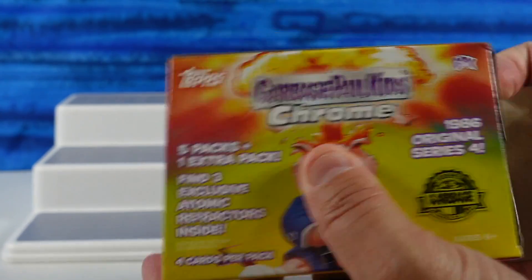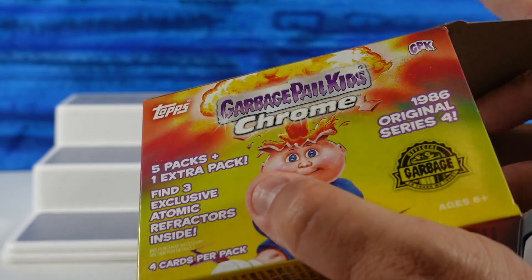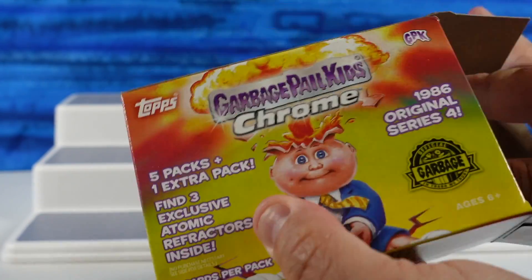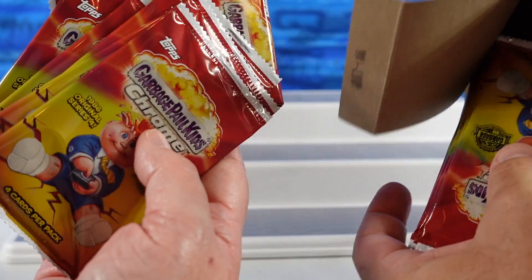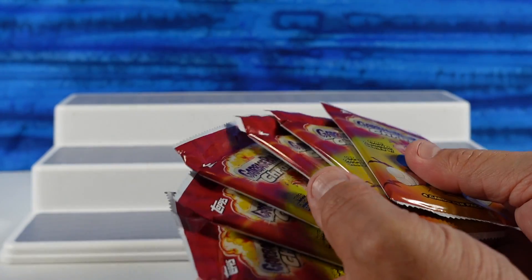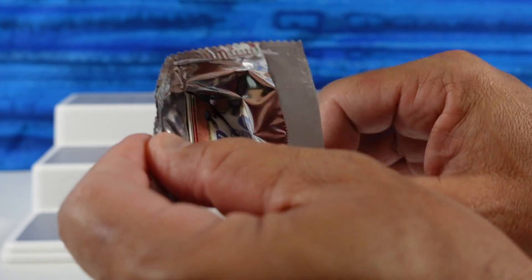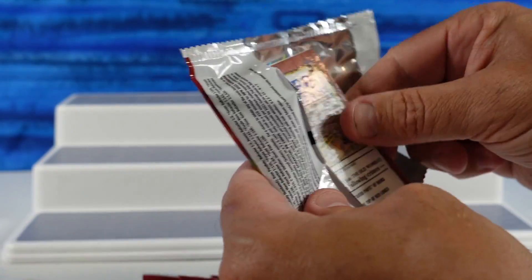Only four cards per pack inside. Six packs, but they're all the same pack. So I don't know what the exclusive atomic refractors are — maybe just one of the packs? Here we are, we're going to find out.